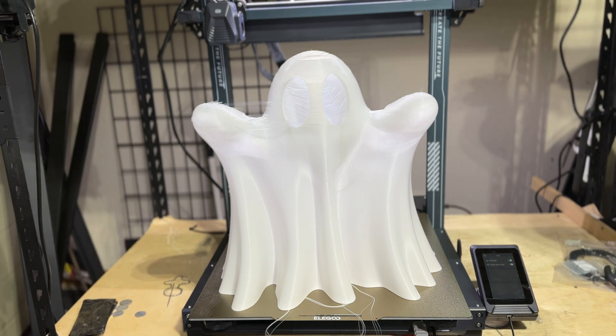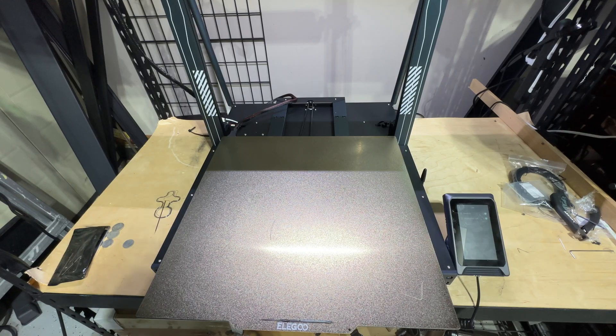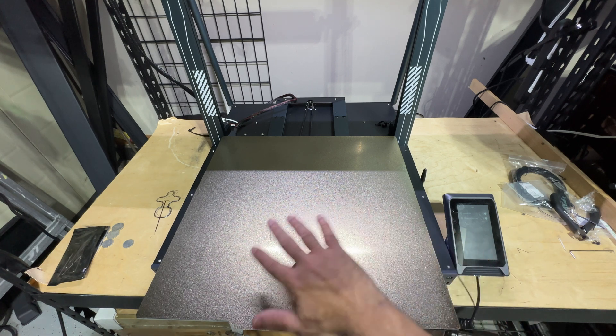All in all, everything else was great except the very top. Can't speak enough about the bed — massive, great for cosplay, armor, and functional parts. We have at least four Bambus running for our Etsy store, and we started trying to print functional parts on the Max. It did fantastic. Quality was there, speed was there. The bed plate is so much larger — it does lift really easy. The only negative so far is that because the bed is so large, it does take a while to warm up.